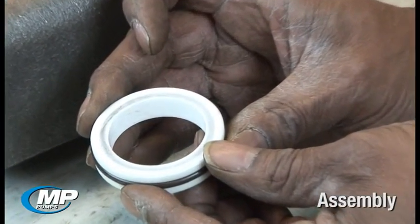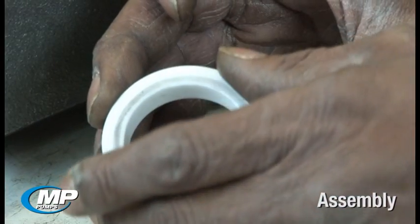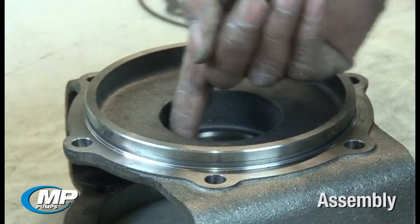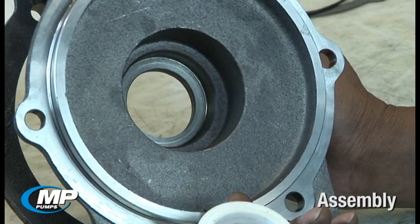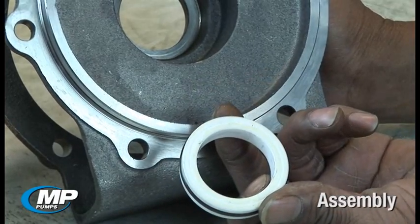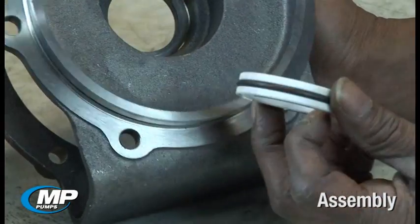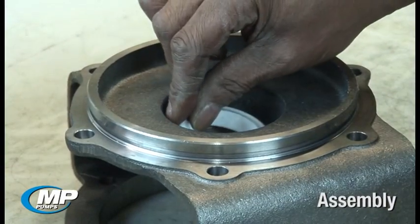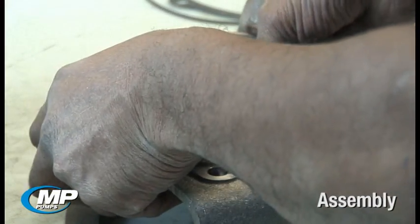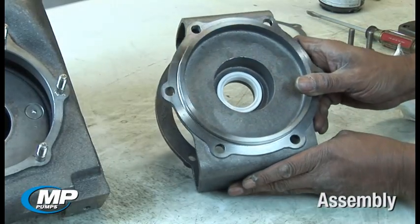Once these items have been inspected, seal installation can begin by lubricating and pressing the stationary seal face into place in the adapter or seal housing. At MP Pumps, we use P80 rubber lubricant in all mechanical seal installations to aid in installing the elastomeric components. When installing the stationary seal face, ensure the side of the seal face with the groove or dot is installed first, or down into the adapter bore, leaving the polished side of the ceramic face up to mate with the rotating seal element. When installing a standard carbon ceramic and viton mechanical seal, pressure no greater than you can apply with your thumbs should be needed. This face should never be hammered into place. Be sure that it is seated squarely in the bottom of the bore.